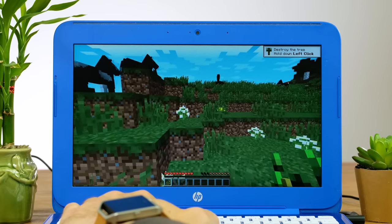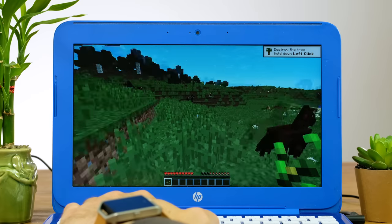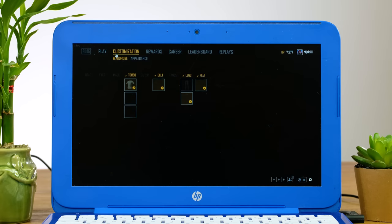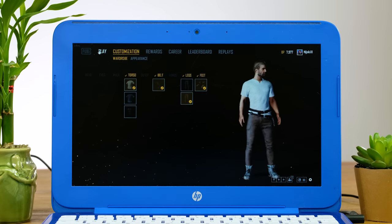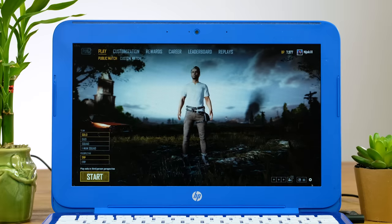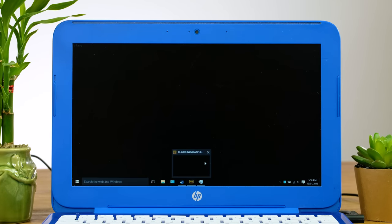Minecraft, with the OptiFine mod installed and the view distance set to 8, managed to get a frame rate between 12 and 50. Not great, but still somewhat playable. Somehow PlayerUnknown's Battlegrounds actually loads. Playing at lowest settings at 720p gets around 2-3 frames per second in the main menu. Sadly, when I attempt to join a game, it just crashed after a few minutes of loading.